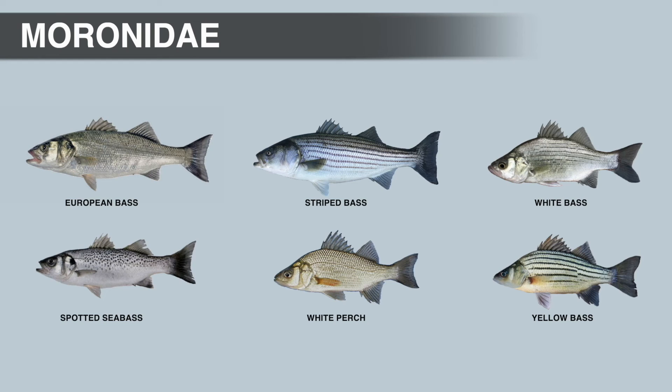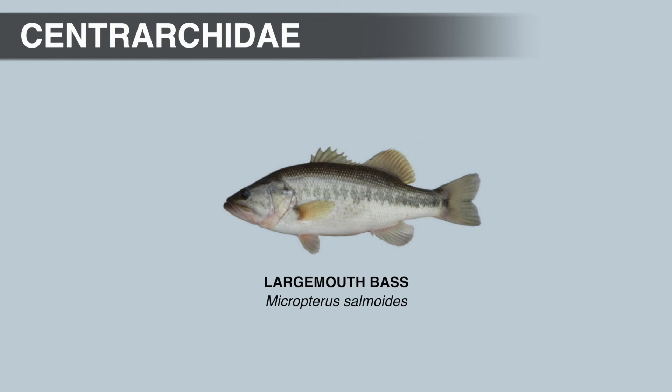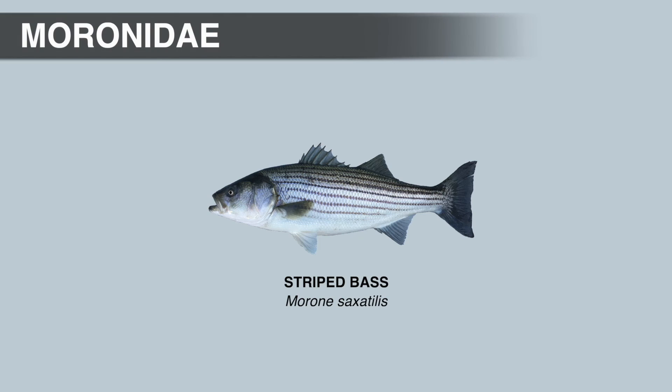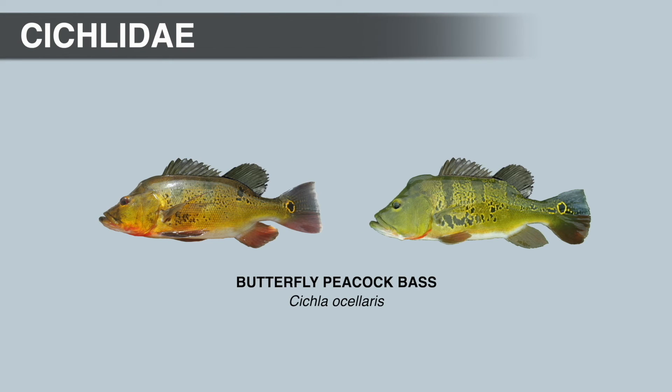Females release eggs into the water over a spawning ground, fertilized by males swimming alongside. Since temperate bass do not build nests or care for the young, they make up for this by releasing a large number of eggs. A single female striped bass can release up to 4 million eggs, while female largemouth bass average around 4,000 eggs. Striped bass eggs also have to stay in motion — if there isn't enough current, they sink to the bottom where silt and debris will kill them.